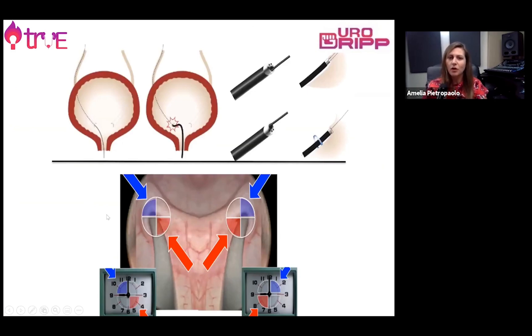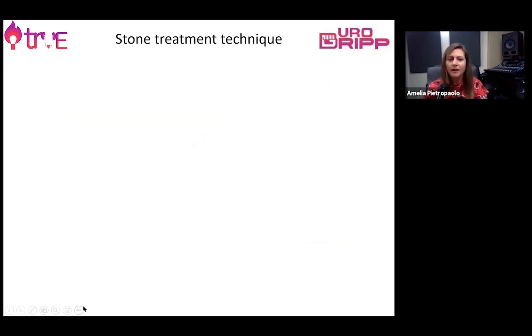In the absence of an access sheath, the ureteroscope can be inserted on a guide wire and railroaded under fluoroscopy guidance. It's very important to respect the compliance of the ureterovesical junction. In more modern ureteroscopes, it's possible to navigate the ureter under vision in order to prevent trauma when inserting the flexible ureteroscope and reaching the renal cavities.